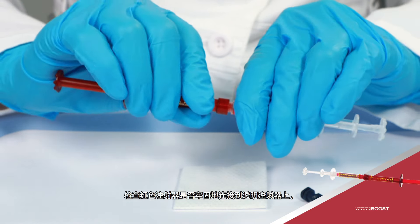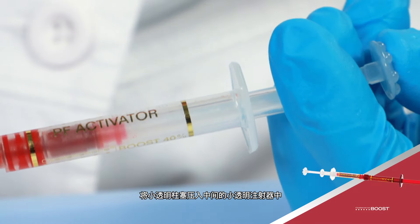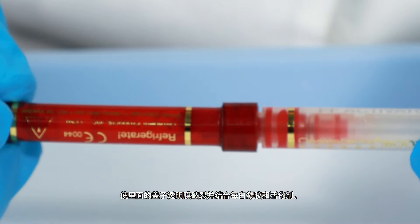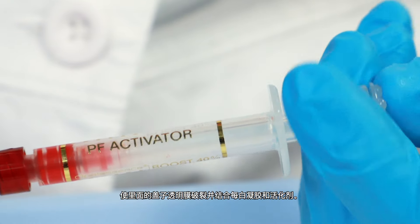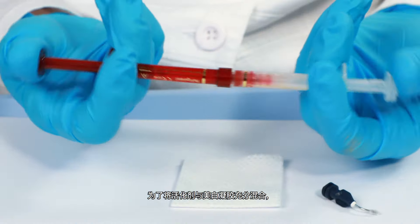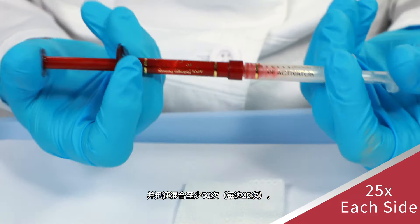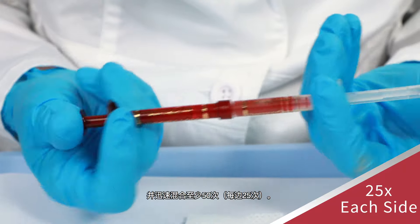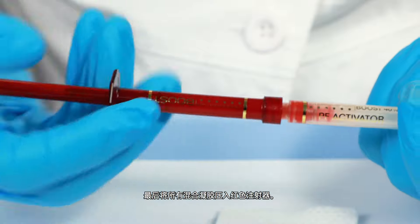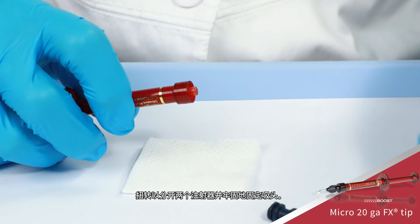Before mixing Opalescence Boost whitening, check that the red syringe is securely attached to the clear syringe. Depress the small clear plunger into the middle small clear syringe to rupture the internal membrane and combine the whitening gel and activator. Press the red plunger completely back into the clear syringe. To thoroughly mix the activator with the whitening gel, push stems back and forth continually with thumbs and mix a minimum of 50 times rapidly — 25 times each side. Press all mixed gel into the red syringe, twist to separate the two syringes, and securely attach tip.